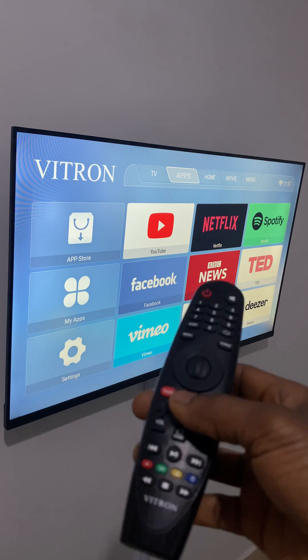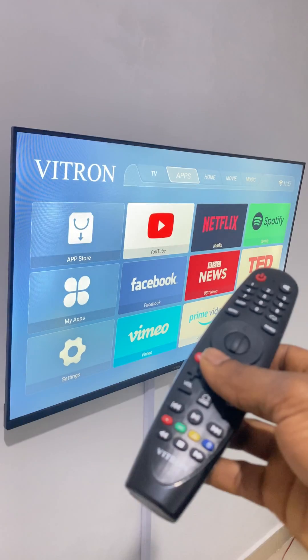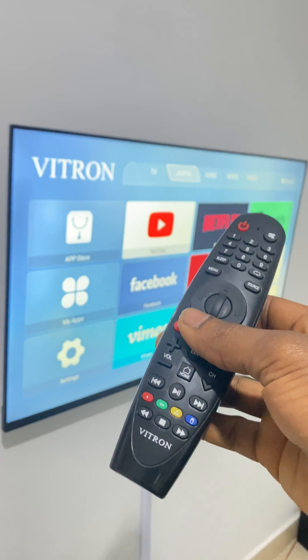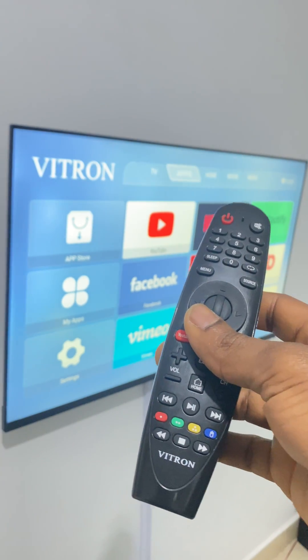I'm going to stop here. If this video is helpful, please subscribe to this channel and click the bell icon to get notified when I upload videos like this. This was the Vitron Smart TV. Have a nice time, goodbye!